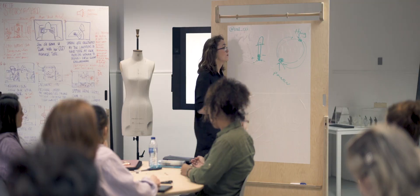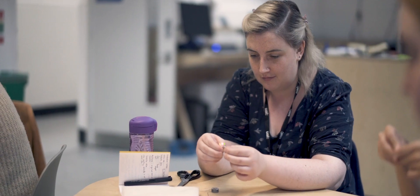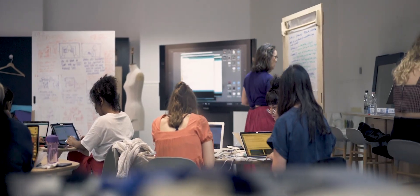We've been looking at electronics — how to make a circuit, how to power things, and how to use sensors. We've been looking at physical computing, talking about Arduino and Adafruit boards. And we've also been looking at designing for the human body.